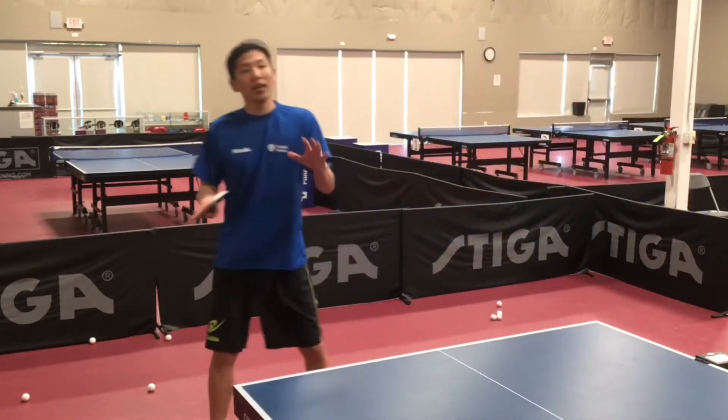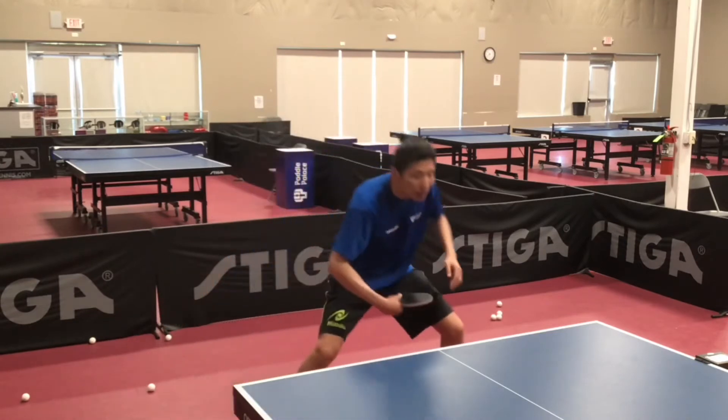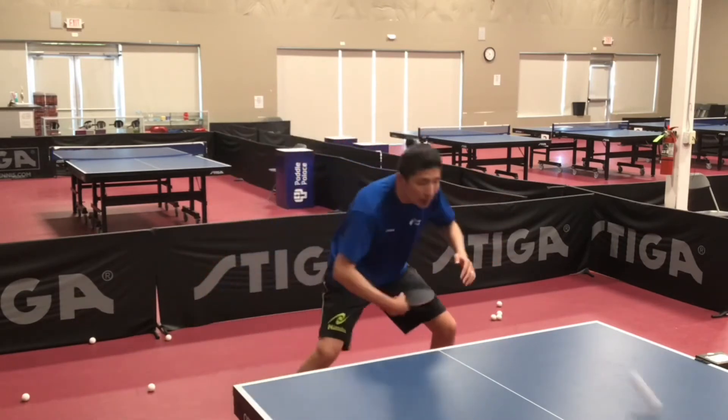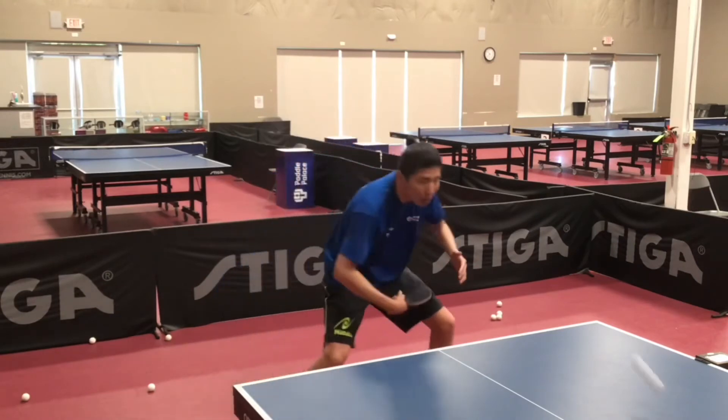Use the heading position to find the ball. Don't use your hand. Change your hand in front of your body. Use your waist to bring your arm to forehand or backhand.